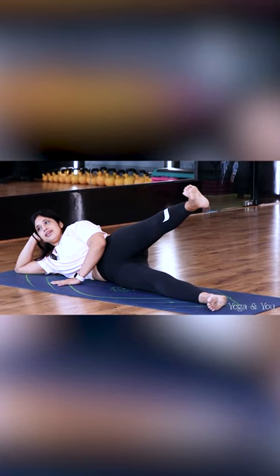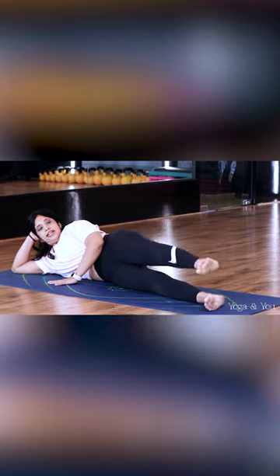In the end, pause at a 45 degree angle and then gently come down.